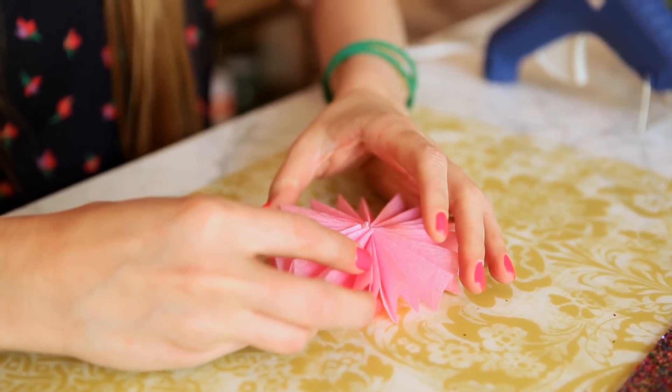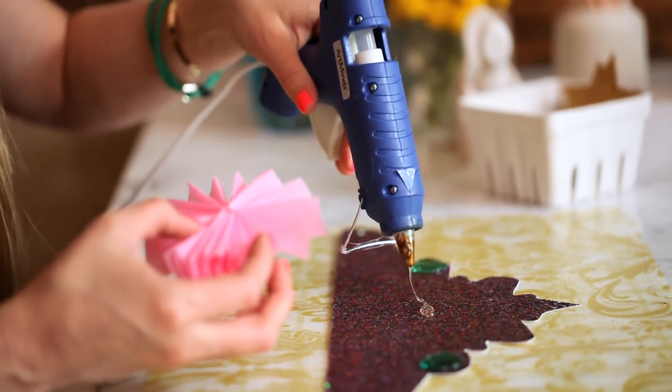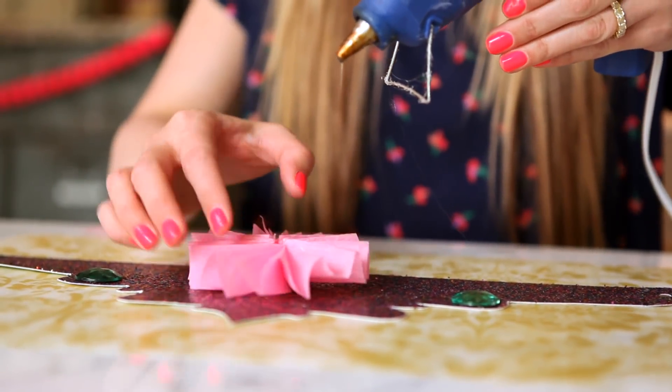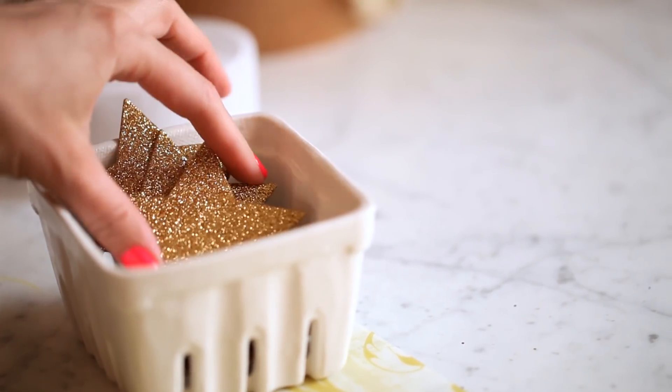Just hold it in place for about 30 seconds until it dries. Now using a little bit more hot glue, put some right in the center and stick it directly to the middle of your crown. Now that your pinwheel is in place, we want to embellish.